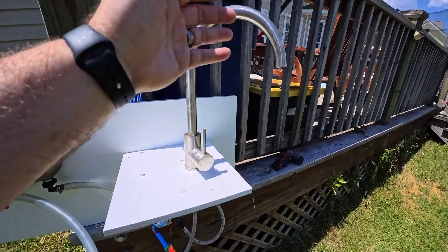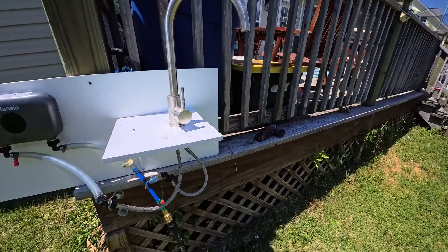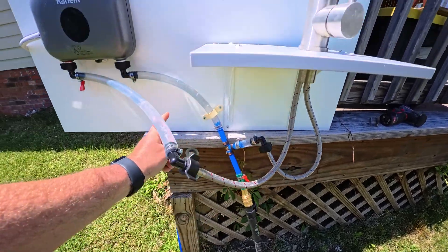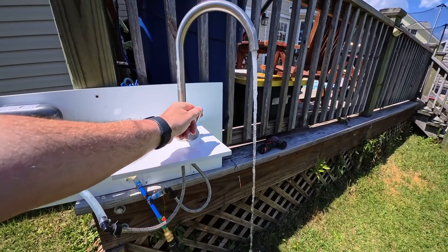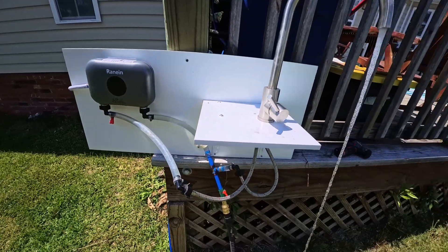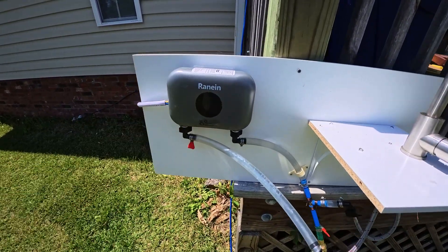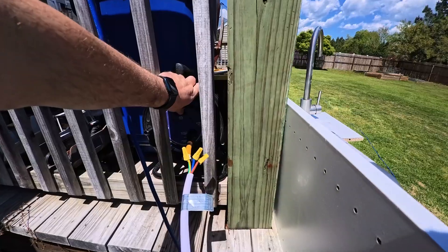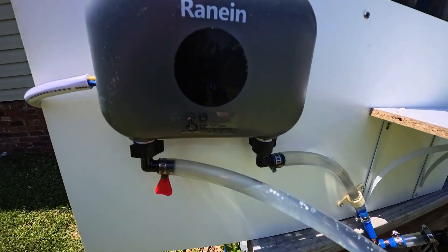The first thing I want to do is run water through it just to make sure we've got water pressure. This is one of the old faucets from our old RV — we replaced it with a pull-down, so again just laying around. Let's turn the water on — cool, I like how we can see it flowing. So there we go, it's working. Now let's power up this Ranine.